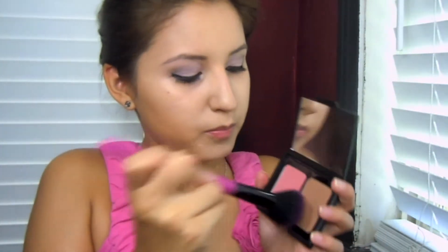I'm going to take e.l.f. bronzer and contour with a small blush brush — take the bronzer, dab it off, and apply. Then I'll take Milani's Luminoso with a big brush. For lips I'm using Jordana's Lip Liner in Tawny and L'Oreal's Ferris Nude.